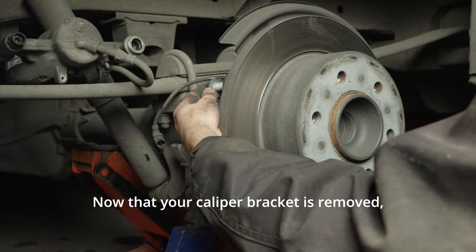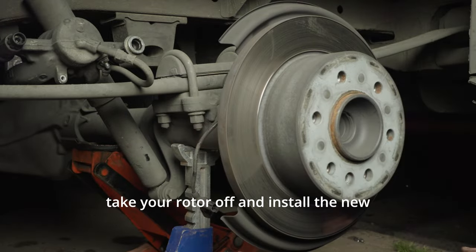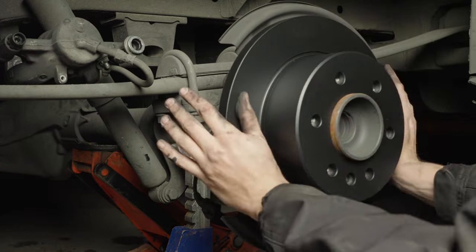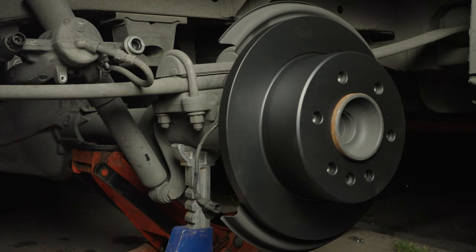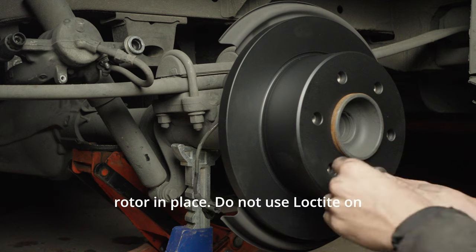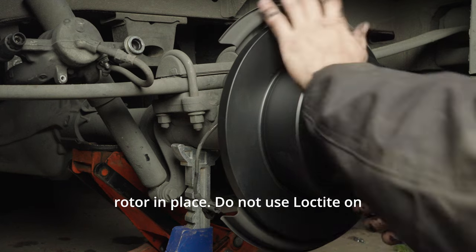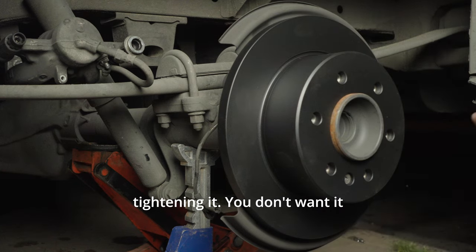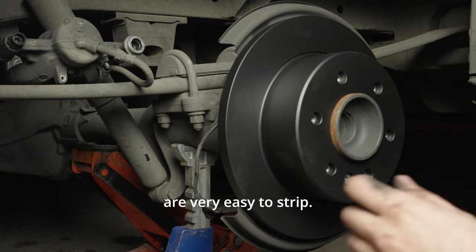Now that your caliper bracket is removed, take your rotor off and install the new rotor. Reinstall the little bolt holding the rotor in place. Do not use Loctite on this bolt. Do not use a ton of force when tightening it — you don't want it super tight, and they are very easy to strip.